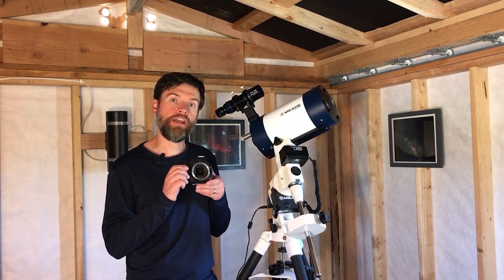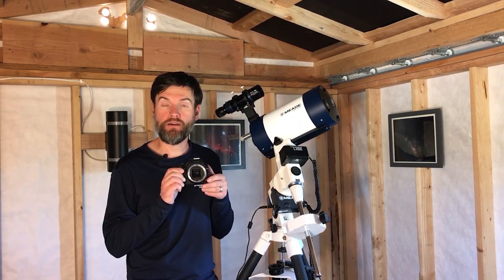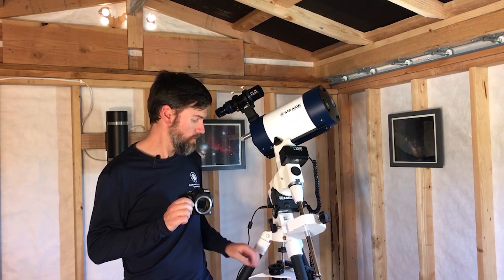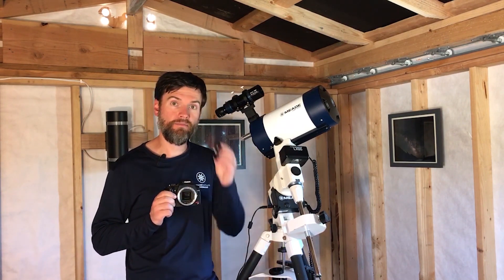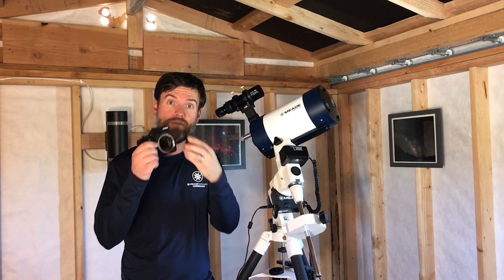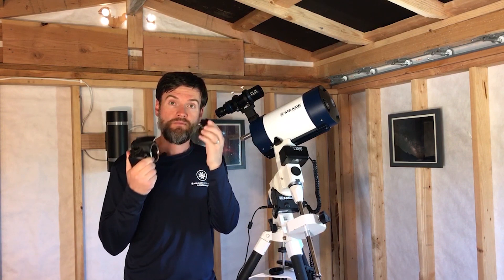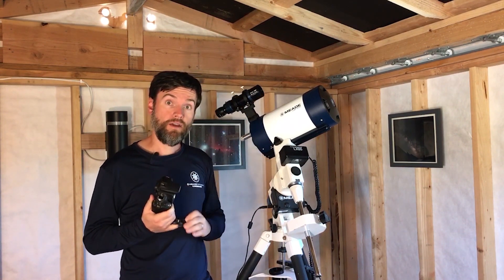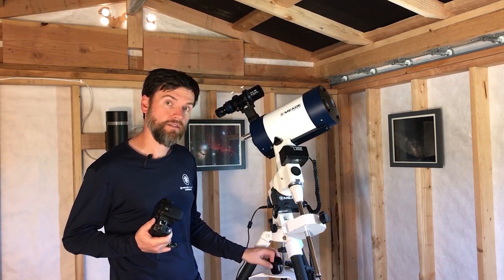To attach your DSLR camera, such as your Canon, your Nikon, or your Sony, to the telescope, you'll need two different adapters. One is the T-mount, also sometimes called the T-ring. It fits directly to the camera body and is made specific to the make and model of your camera. The other part is the T-adapter.